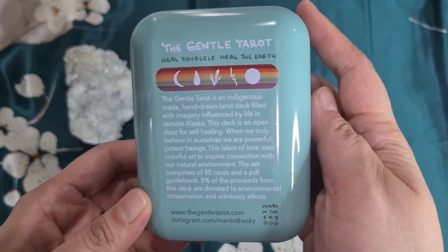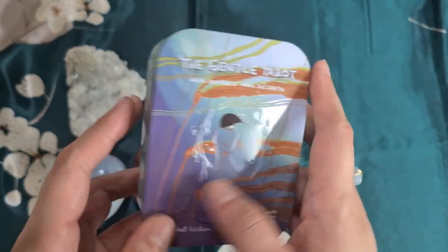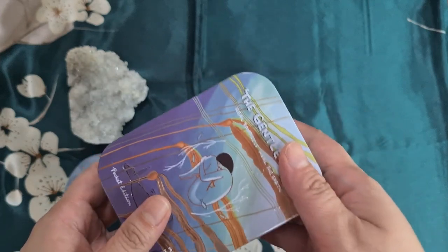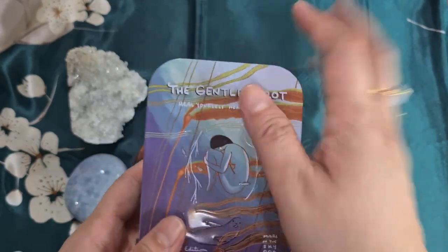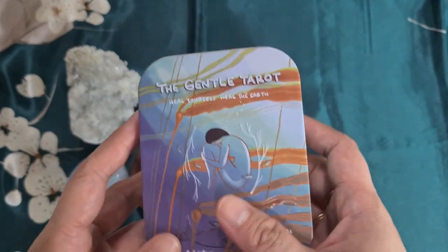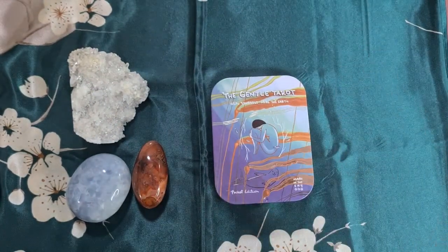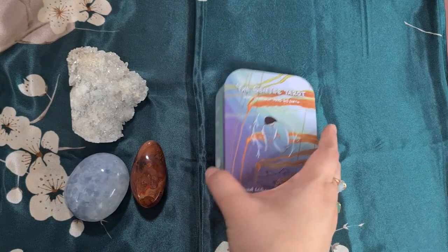Going through what the tin looks like — you have the symbols here, and the color is like a light teal and purple. It's really nice; I love the color scheme for this particular tin. She also mentioned that this is the first tin that has a slide-out mechanism, compared to other tin boxes that just pop the top off. This makes it a lot more secure. I do love tin decks — I like smaller decks because my hands are a bit small.